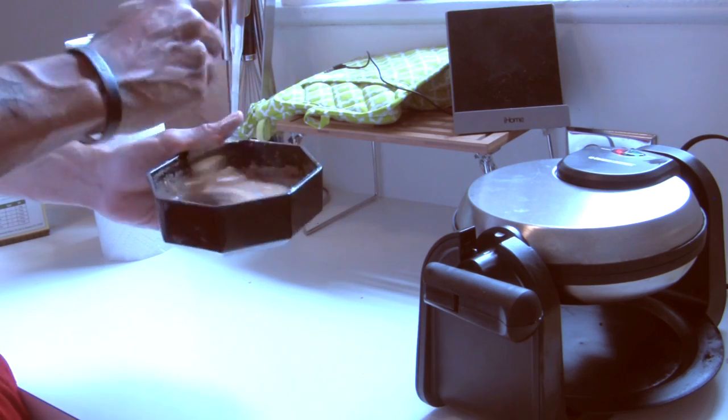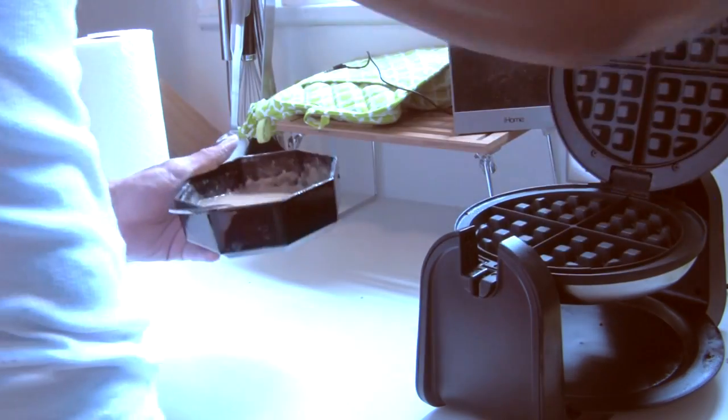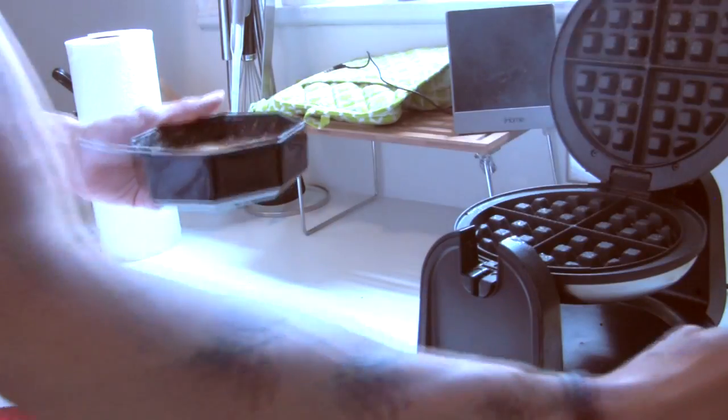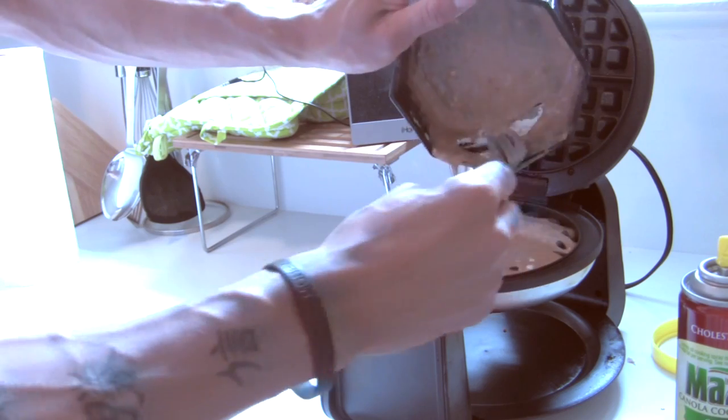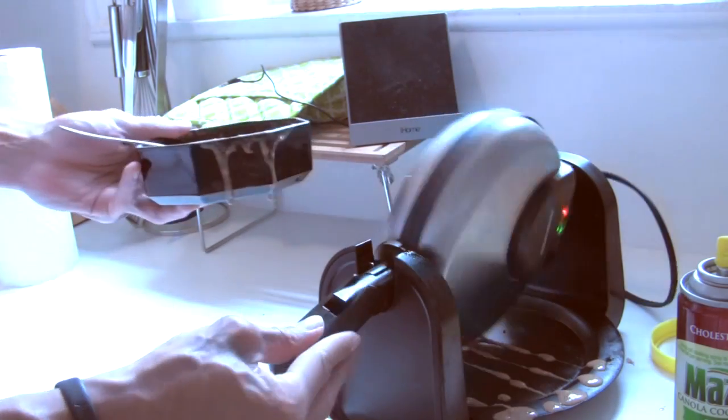Add a little water and start stirring it up. My waffle maker looks ready — nonstick. Go ahead and pour that on. Oh, we got a little bit of overflow.